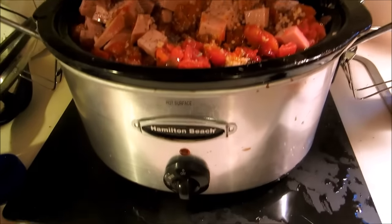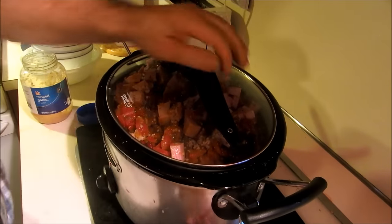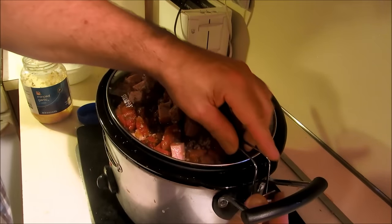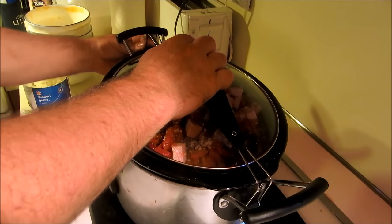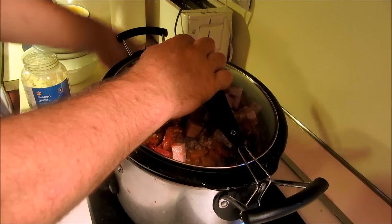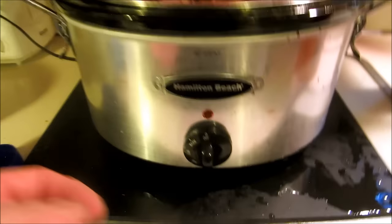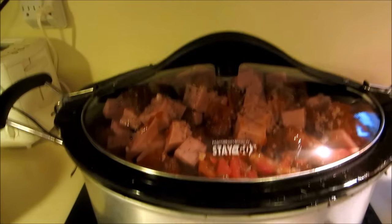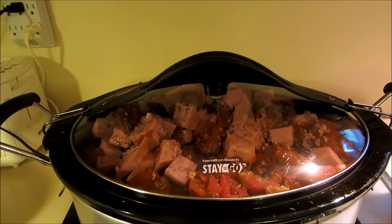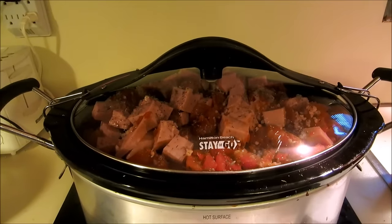We're gonna let this chooch. I've seen guys say 'oh I'm a master chef, I don't use crock pots' — you might be a master chef, but you're missing out on the crock pot. All right, I threw everything in the crock pot. I'm gonna turn it on high and let it go overnight — we'll see what it looks like in the morning. I think it's gonna be a yummy meal.